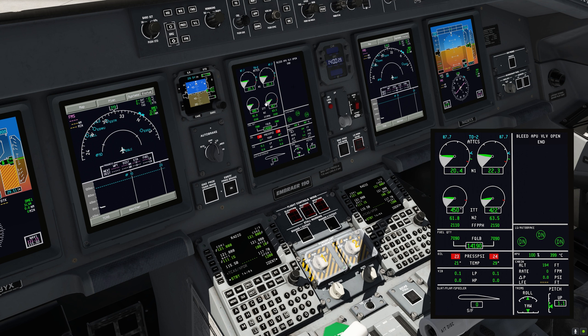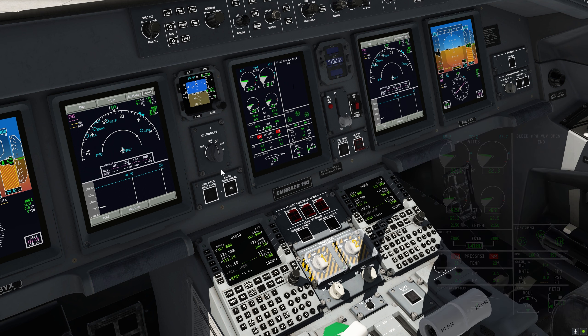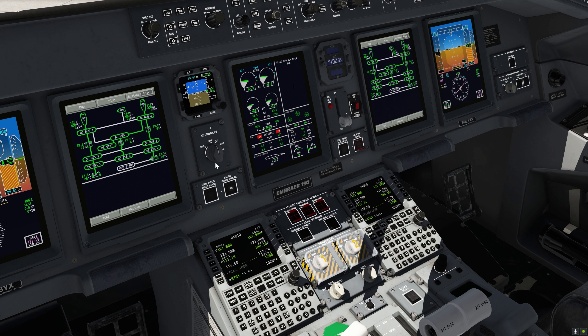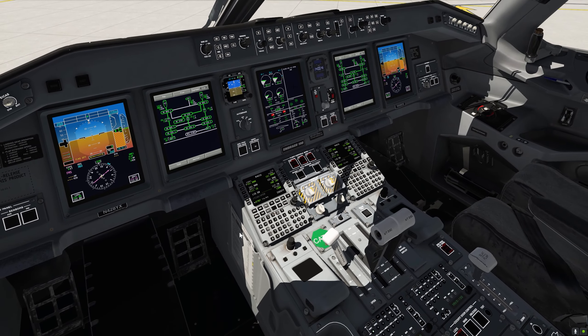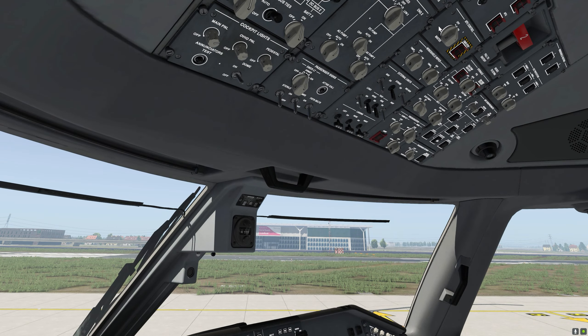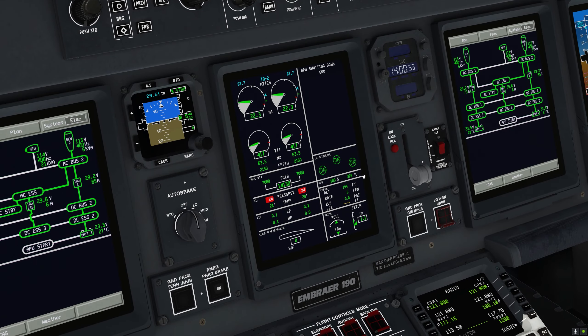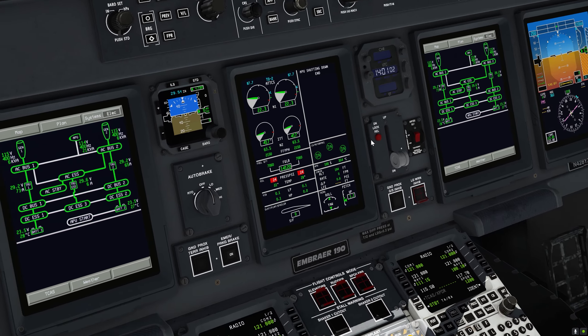There we go — we've got the engine running. We can now turn the APU off. The systems are powered by the engines, so we can turn off the APU. Hit the off position, and now we'll see the APU is still running — there's about a minute of cooldown if you're shutting down.